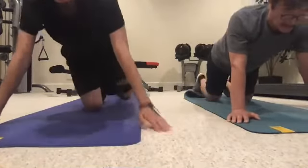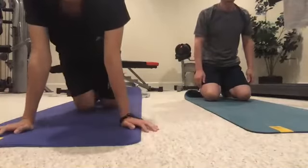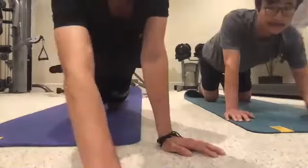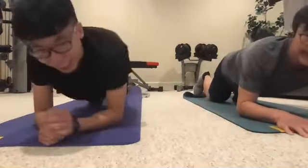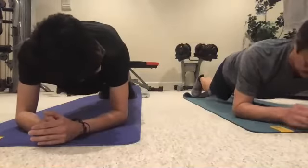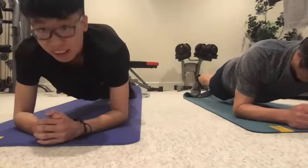Now we're going to do the plank. This one focuses on the core, shoulders, and quads. Have your forearm on the ground, extend the legs, make sure your shoulder is above the elbow. Hold this position for 30 seconds. Ready, three, two, one, go. Shoulders above the wrist — good.